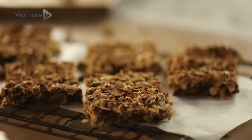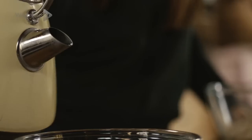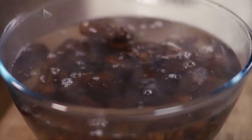These pistachio, lemon and date bars are delicious. They are so simple and easy to make and they're brilliant on the go. They start with some boiling water poured over your dates. Soak the dates in hot water for 10 minutes to soften.